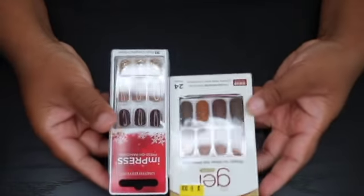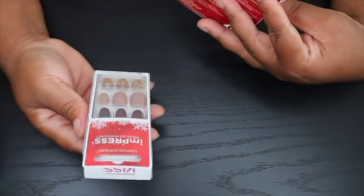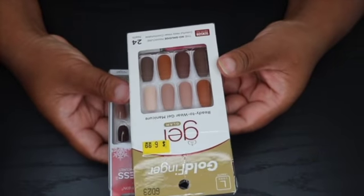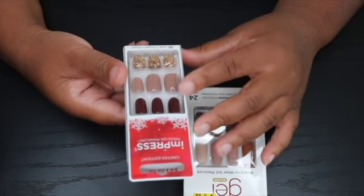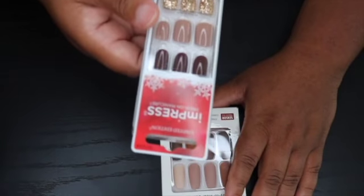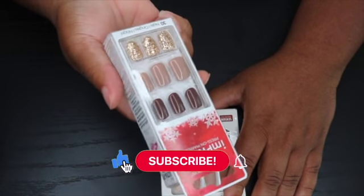Oh my goodness, this is so cute though. I don't know — I'll probably do this one. I feel like I should do this one because this one is like perfect for right now, for fall. And I feel like the other one could be for when it's really starting to get cold outside because it's shiny. I might hold off on these and do them around November — I feel like these are Thanksgiving nails.